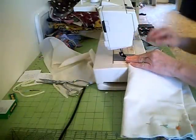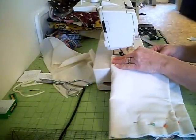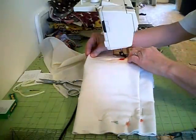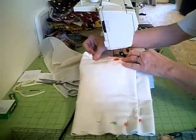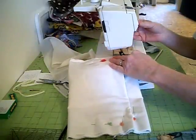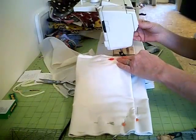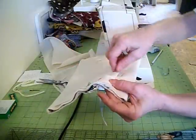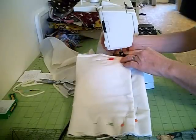Now we're going to sew this and make sure you get all the layers. I forgot to switch back to a single stitch, but we'll go back and trim the sides and overcast it like we did before — we don't want any raw edges. Where the seam meets here, I like to really reinforce that because people are going to be opening and closing the bag, so you want that super strong.